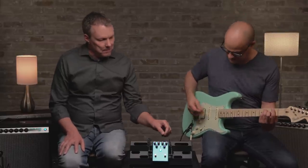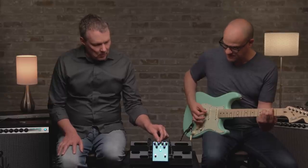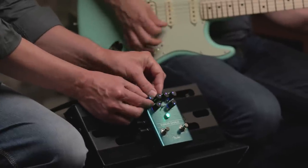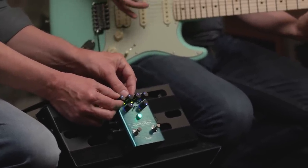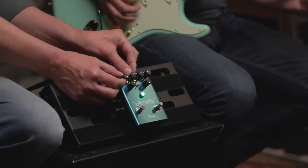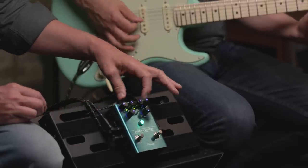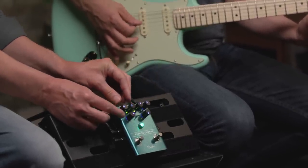Stan, why don't you walk me through the range of the rate and depth controls and I'll play a little bit. Then let's demo the speed switch — I'll play a little bit and you can swap between the two so we can hear how they ramp up and slow down.